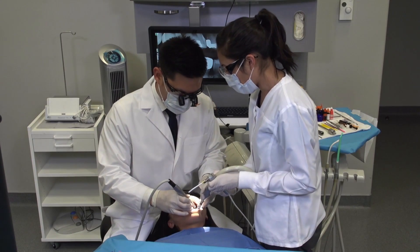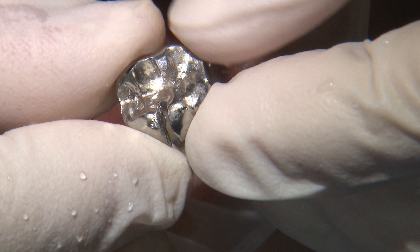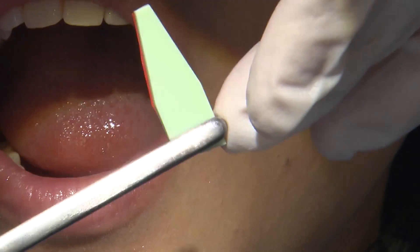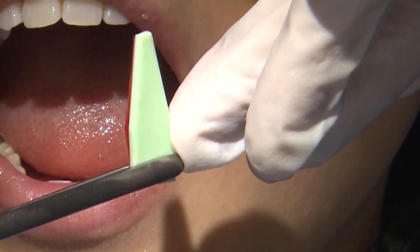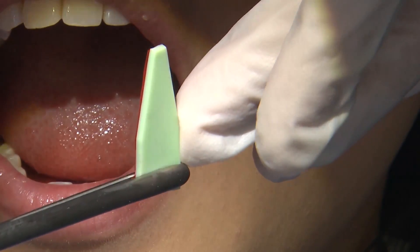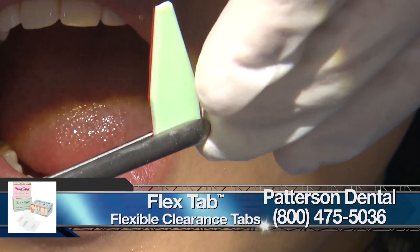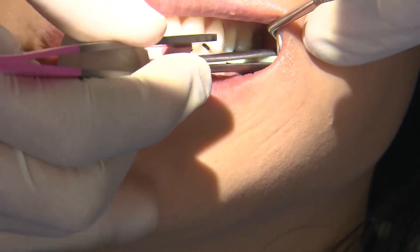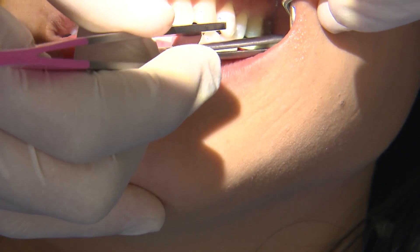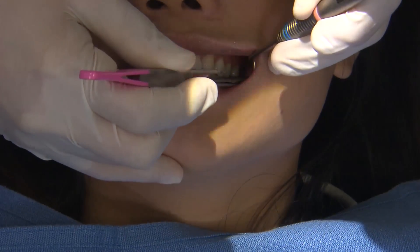The first part of this procedure is to remove the old restoration on a mandibular first molar at the mesial buccal groove area. One of the greatest challenges when restoring full-coverage indirect restorations is lack of occlusal clearance. I like using an occlusal clearance tab — this one is one and a half millimeters, which should be sufficient for a full-coverage monolithic zirconia restoration. If the tab doesn't pull through when the patient bites into centric, additional reduction is needed.